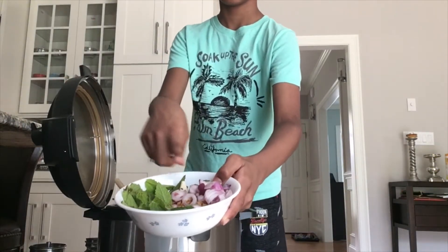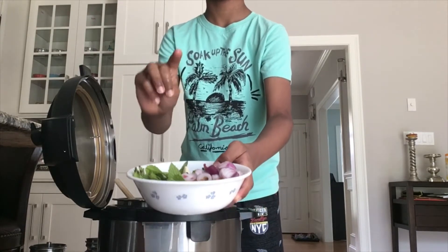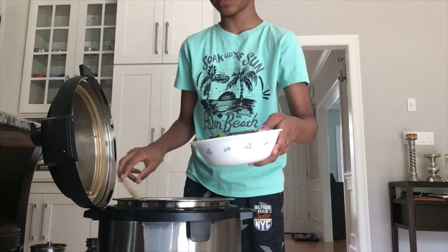Now we're going to put in onion, mint, three chilies, garlic, and fried onions. So let's put this in now.